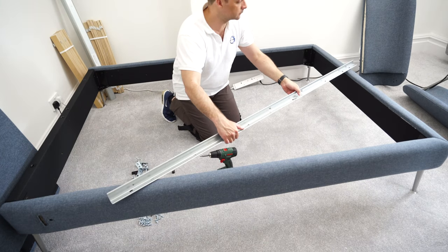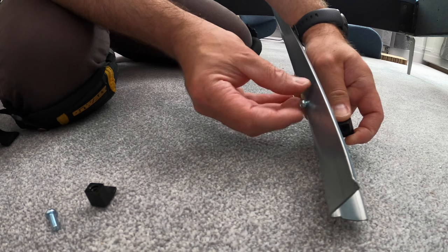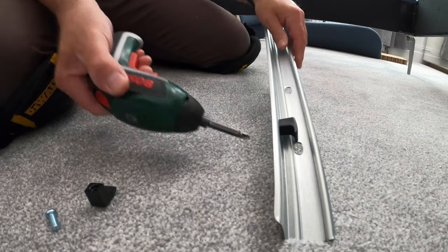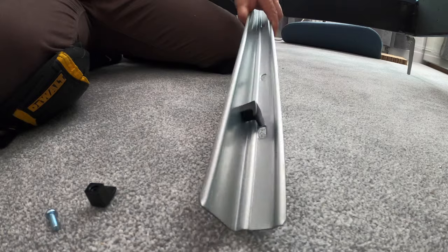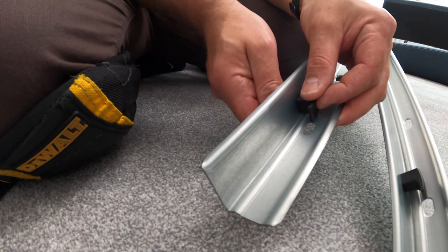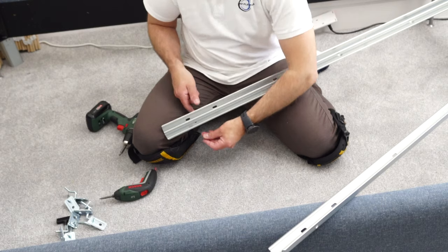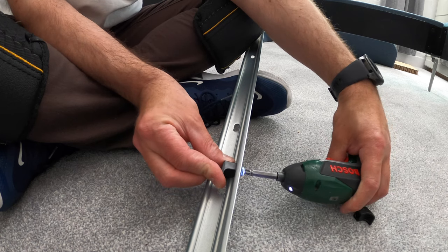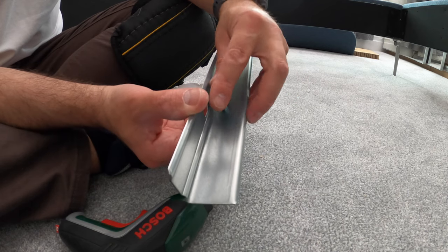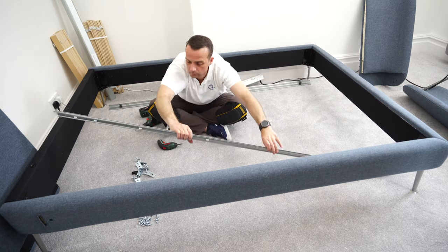Now we're going to do these L-shaped rails — there are two of these, and we're going to need two screws and two plastic stoppers each. Those plastic stoppers are going to stop the bed slats from sliding off the side from the top and bottom. Just place the screw from under and connect it with the plastic stopper — you can see the hook pointing to the outer side of the bracket. Secure the plastic from under on the other side of the L-shaped bracket, and make sure you're going into the round hole, not the long hole — on one side you have long holes, on the other side there is a round hole for the stoppers. Don't mix the holes up.